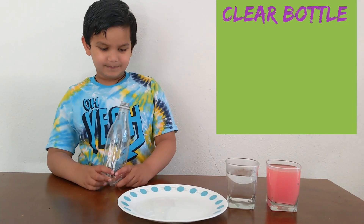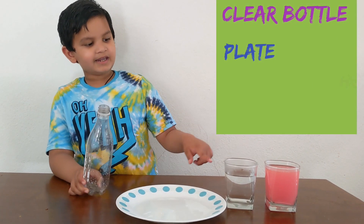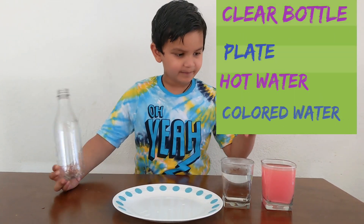We need water, empty water, tray, super hot water, and paint water.